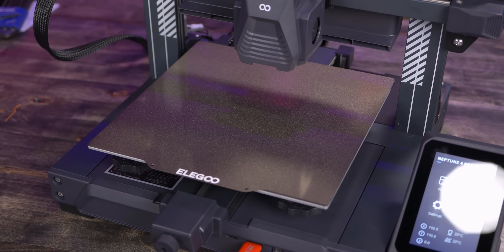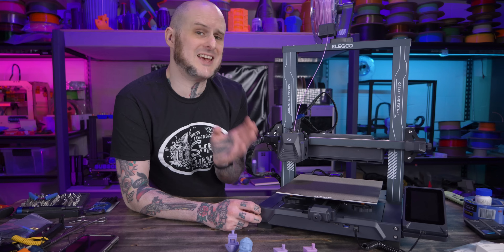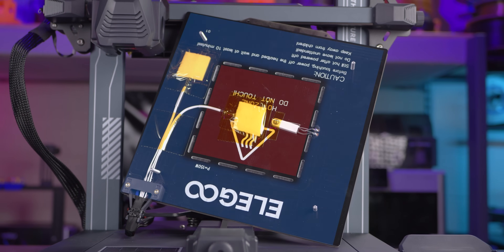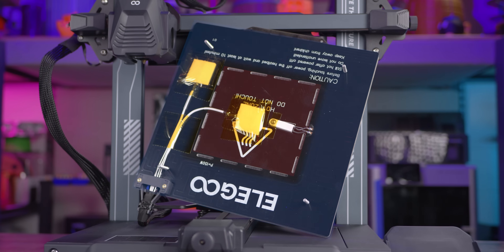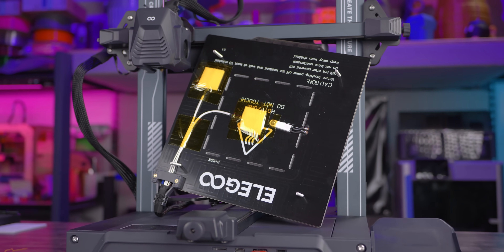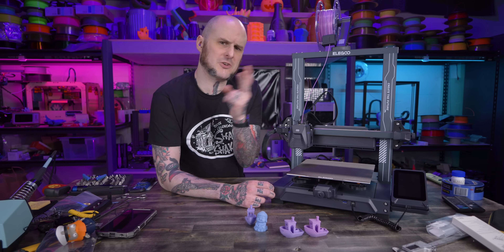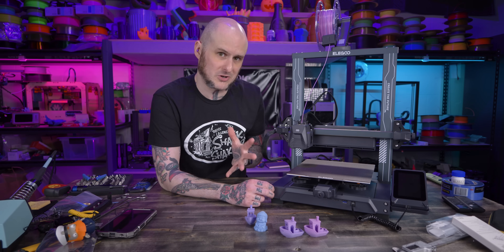Let's start off with the bed, because it's more than meets the eye. It's 235 by 235 on X and Y. It has a spring steel PEI coated bed sheet on it, but underneath is a segmented PCB bed heater, meaning this has separate heating zones. So if you don't need the entire bed heated, it won't heat the entire bed. This is a feature I've only ever seen in higher-end machines, so it's really unique at this price point. I haven't looked deep into how they're controlling it yet — I don't see a slicer setting, so I'm assuming it's on the firmware side.